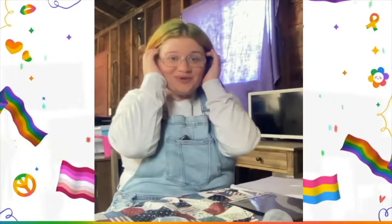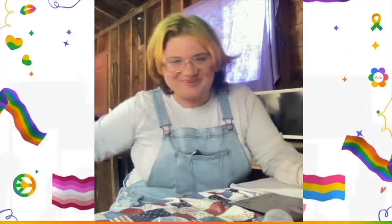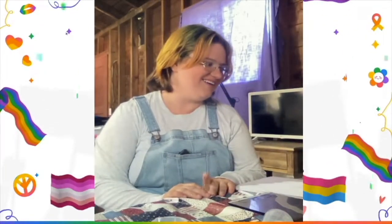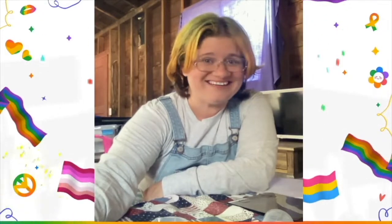Hope you all are having a wonderful day. I am in my garage, which is currently my crafting space, and you'll have to forgive the unfinishedness behind me. We are still moving in — we've been here since May, but it is still definitely a work in progress in this whole area here. But we're getting there.